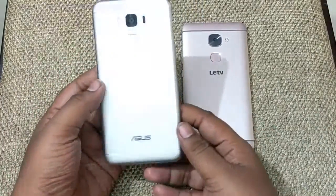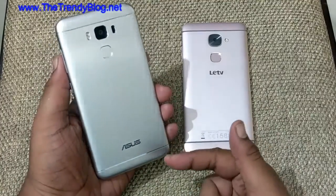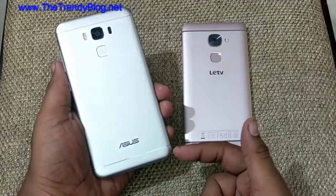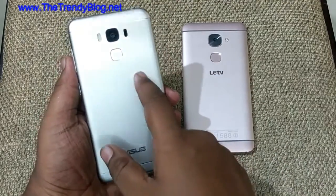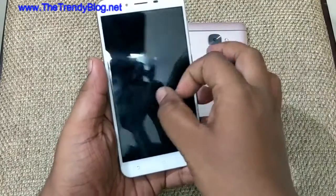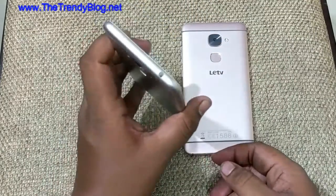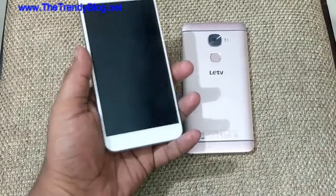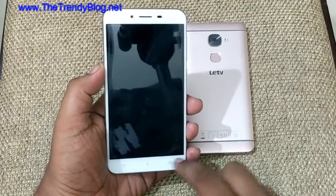First let's see the Asus Zenfone 3 Max. This is on the heavier side because it has a 4,100 mAh battery, and as its name suggests — Max — we get the max battery life here. The antenna bands look quite good, we have a 16 megapixel camera with LED flash and a fingerprint scanner. To the front, the glass looks quite good and I'm completely impressed with the build quality — it's just robust. Out of both phones, this has the best build quality.